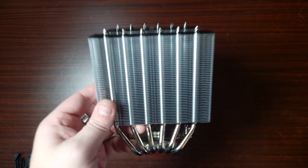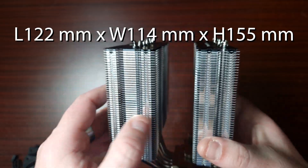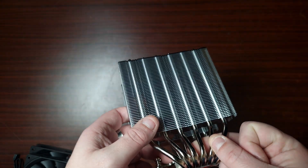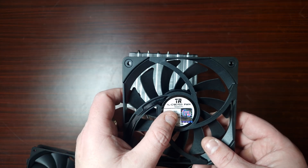As for the tower, the dimensions are 122mm length by 114mm width and height is 155mm, so it should fit the majority of cases. It does support all the latest AMD as well as Intel sockets.